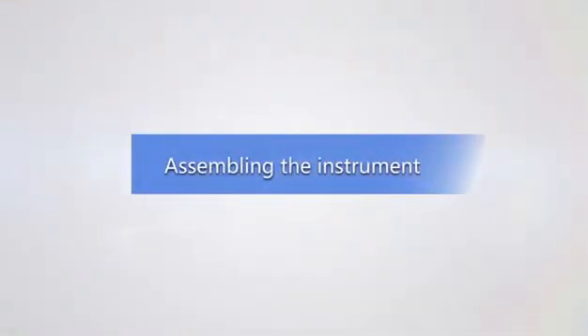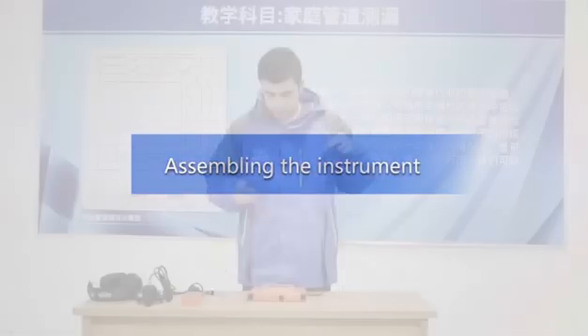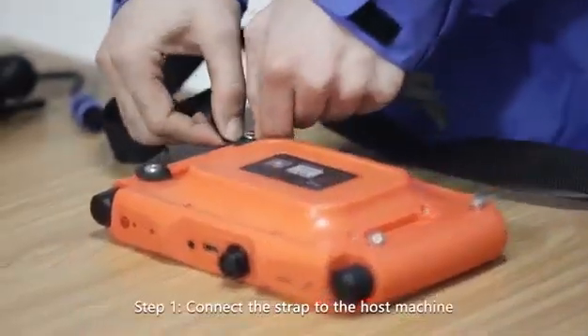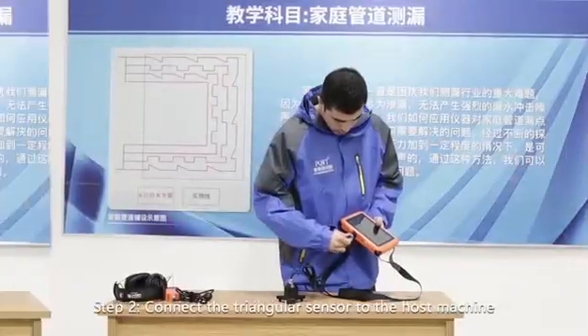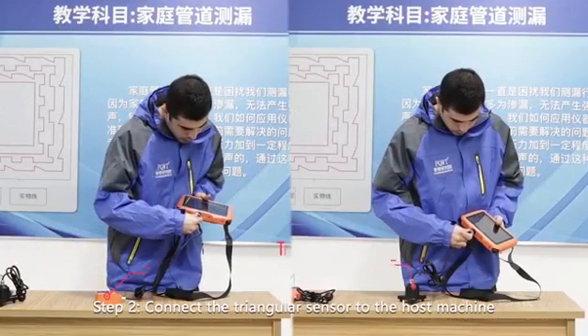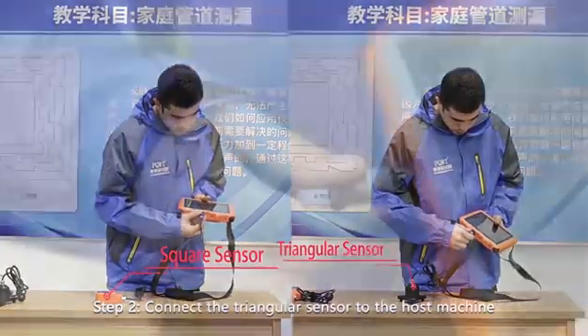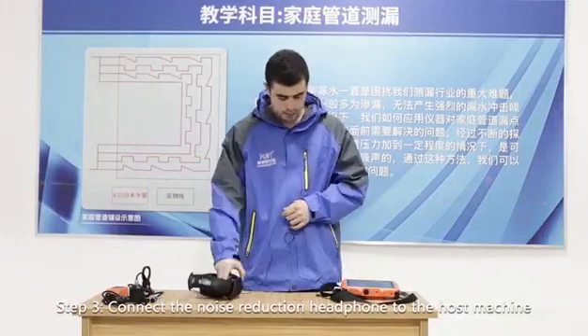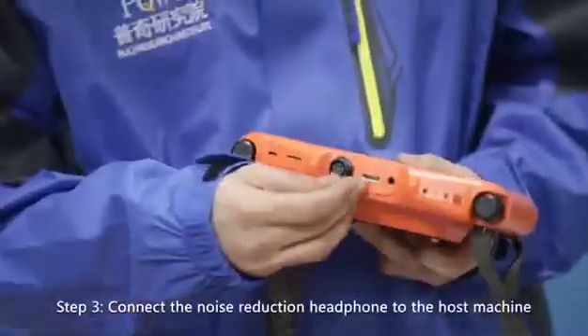Assembling the instrument for indoor use: Step one — connect the strap to the host machine. Step two — connect the triangular sensor to the host machine. Step three — connect the noise reduction headphone to the host machine.